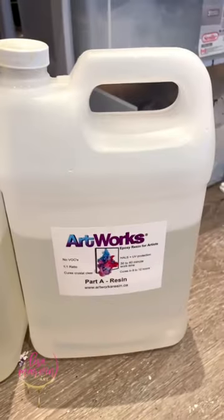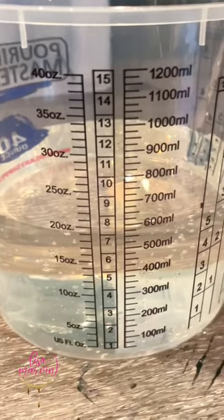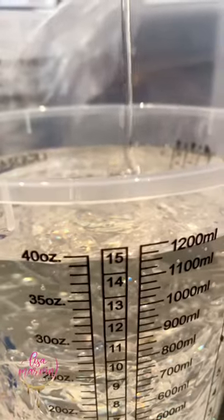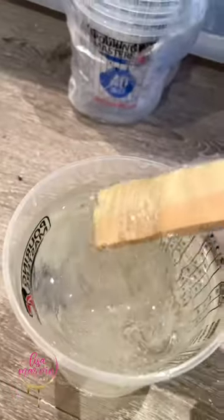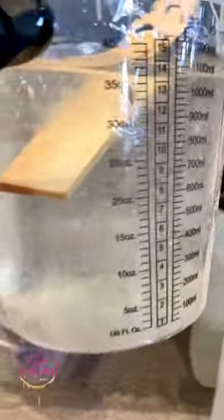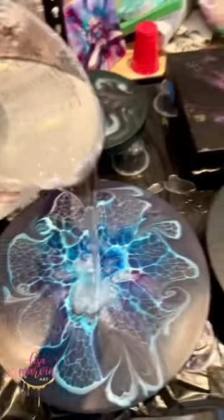I wipe my pieces down with alcohol — safety first — and I take my Artworks resin, only in Canada, and I measure it precisely half and half, one to one. Look at how thick and goopy that resin is. So you're mixing resin into your hardener — perfect amount. You want to mix it around for about three minutes. This resin is really good with bubbles, but if you have a hard resin, you can warm it up and get those bubbles out. It's pretty clear.